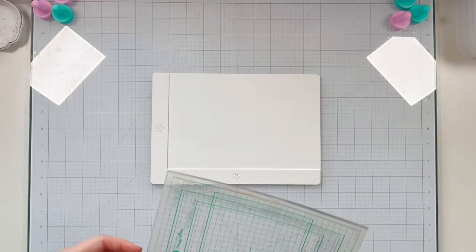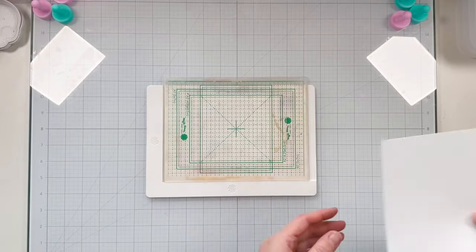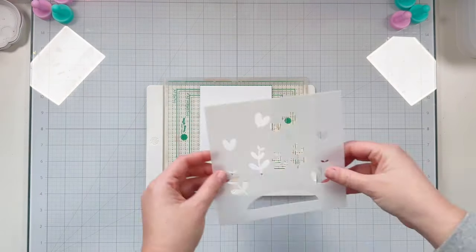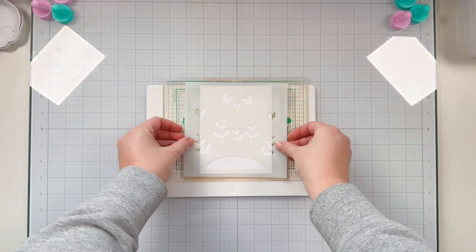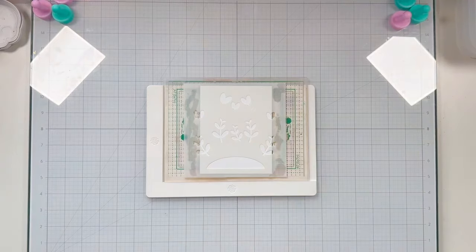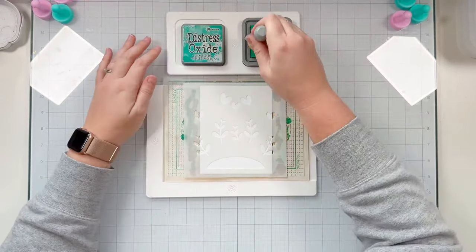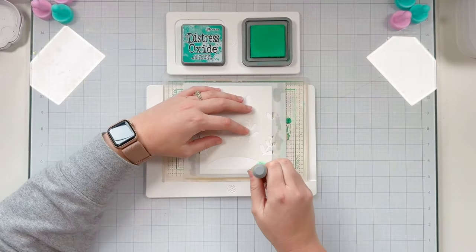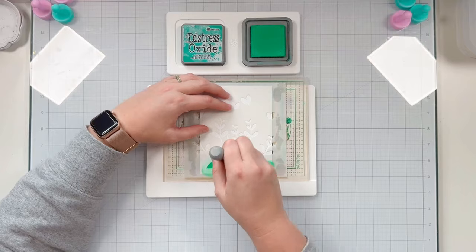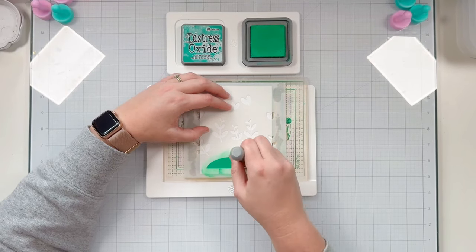I'm going to be using some of the newer Lawn Fawn goodies today — different Valentine's themed products. Let's start with stenciling. I'm using the Lawn Fawn Heart Garden Stencil with my Waffle Flower grip mat and stenciling tools. I'm using Distress Oxides with my domed foam blenders from Scrapbook.com, adding Lucky Clover into the hill of the stencil.